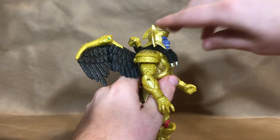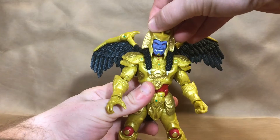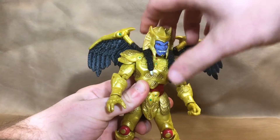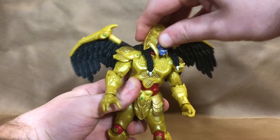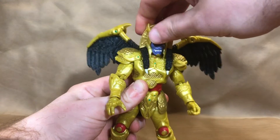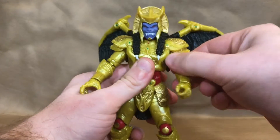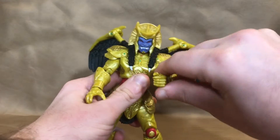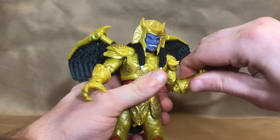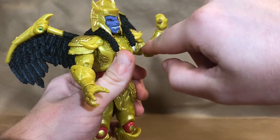Let's get into the articulation. His head can look up just a tiny bit and down a little further. He has just a little head tilt and can't really look side to side that well because his hair gets in the way, though moving it around gives you a little more range. He has a hidden butterfly joint up in the chest that doesn't have great range — he can't go very far forward or back. He does have a double-jointed elbow but I can only get mine to bend so far because the parts keep hitting each other.